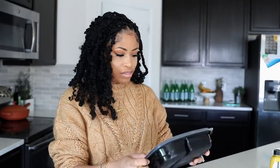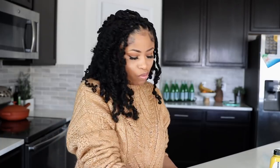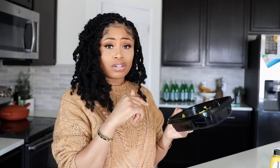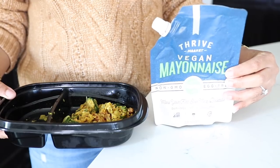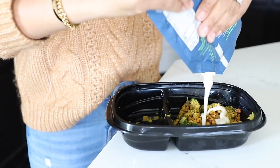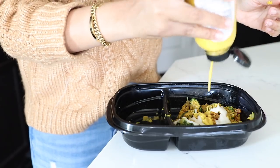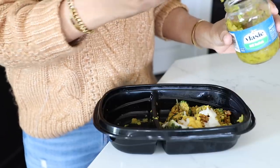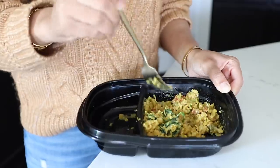I have some of this chickpea scramble still left over. I'm about to attempt to repurpose this because it has to get eaten and I don't want it as a scramble anymore. I'm going to try to turn this into chickpea salad so I can make it a sandwich. I'm going to add some vegan mayonnaise to kind of bind it together, some mustard, and some dill relish. Mix it all together.